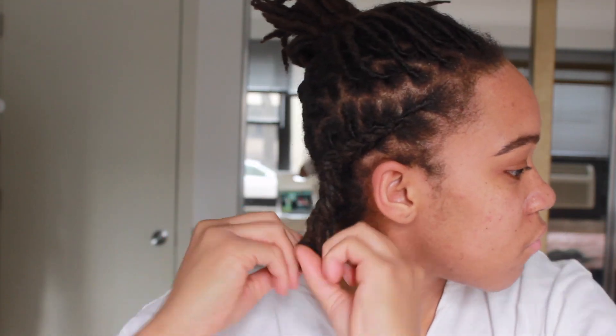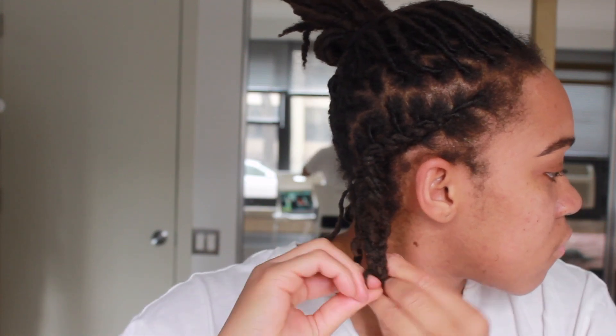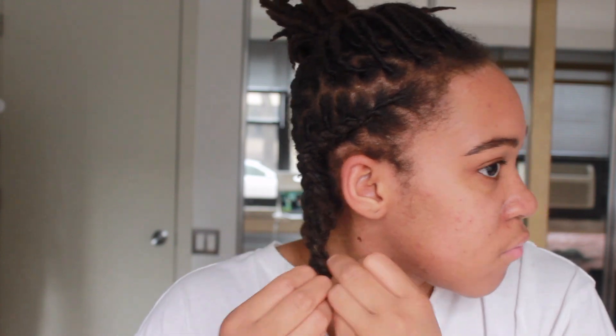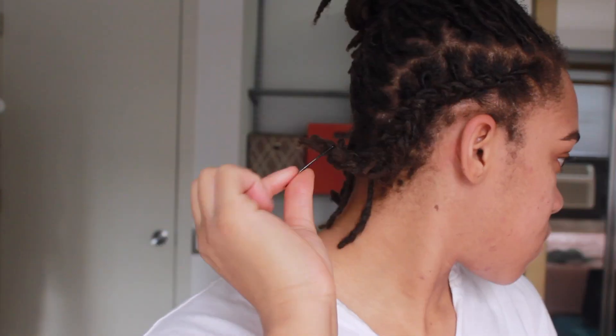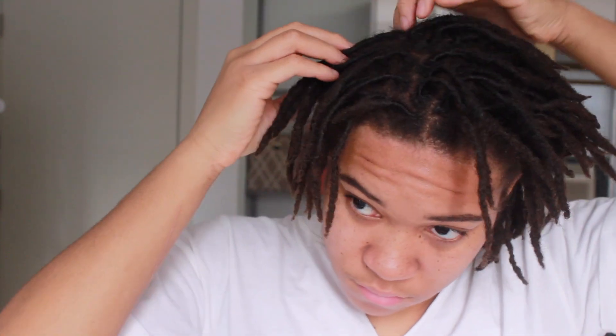It was really hard for me to continue braiding once I got to the ends of my hair because all of my dreads aren't even. I tried to leave it as is but I didn't want it to unravel. So what I ended up doing is I just put a bobby pin at the end so that the braid wouldn't come out, and I just moved on to the next one.